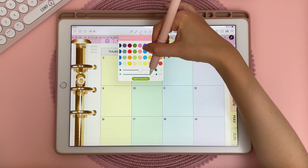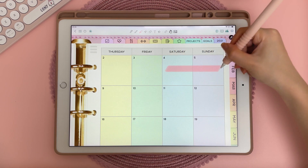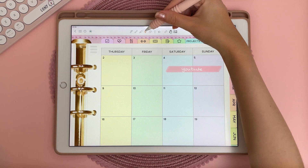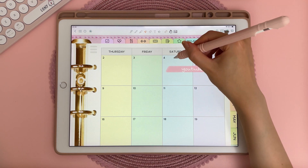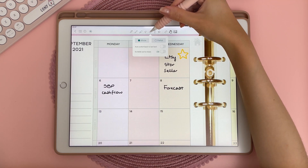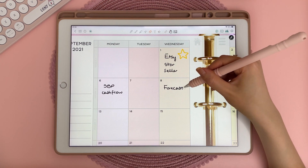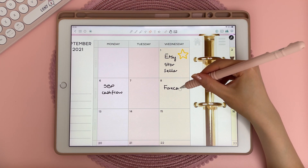The highlighter tool allows you to change the opacity, which is really cool, and if you hold it down it will snap straight as well. The scissors icon is like a lasso tool — you can draw around the item you want to move and then move it around the page. The eraser feature is really advanced because you can pick between partial and whole, where partial lets you erase just part of a stroke instead of the whole thing.